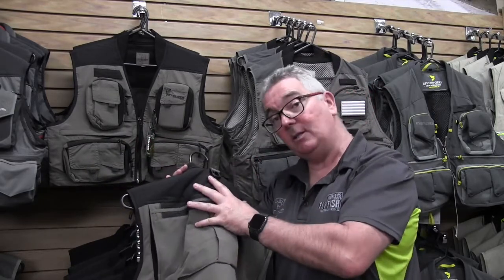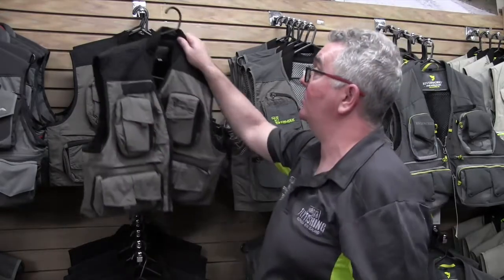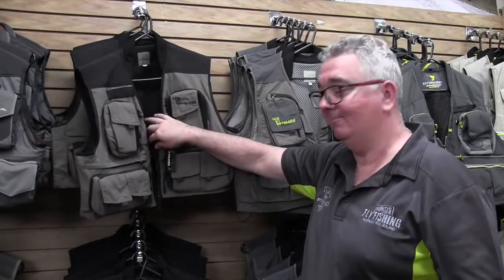So if you want to put a drink in the top one or your lunch or a jacket in the bottom, you've got all the room you need in there. The Stalker Glide vest is going to be really handy on your next outing.